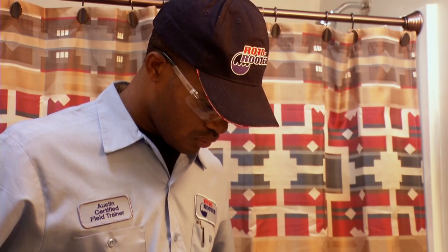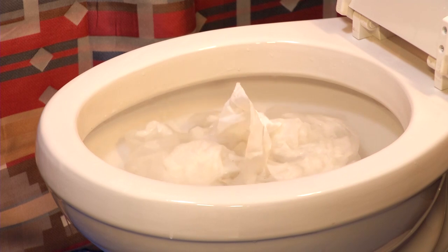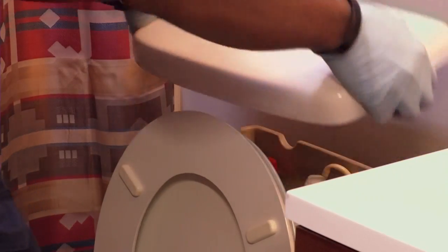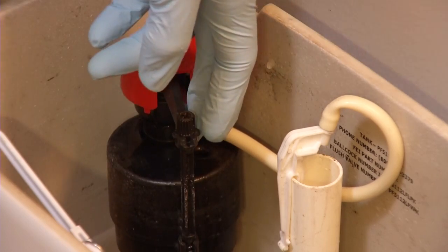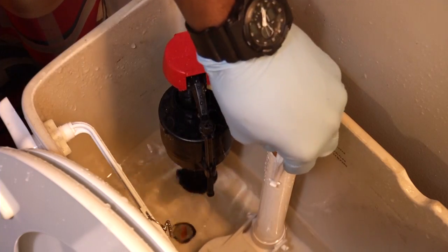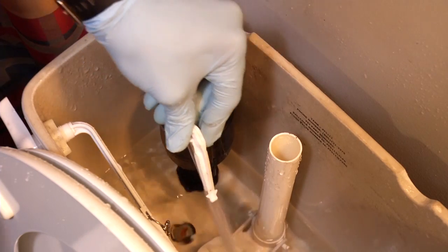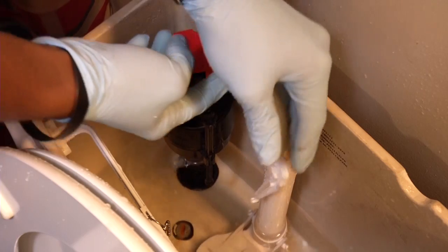The moment you realize the toilet isn't draining and the bowl is filling, the first thing you need to do is prevent an overflow. Remove the tank lid and, depending on what kind of toilet you have, lift the ball float or fill valve. Water will immediately stop filling the tank. But to stop water from flowing from the tank into the bowl, remove the water line from the overflow tube or push down on the flapper valve.